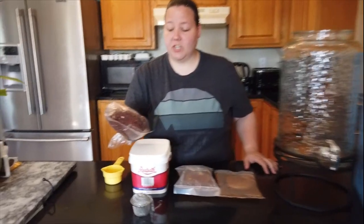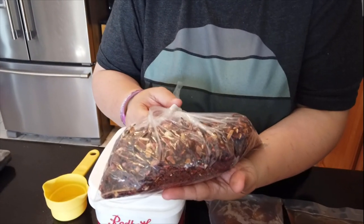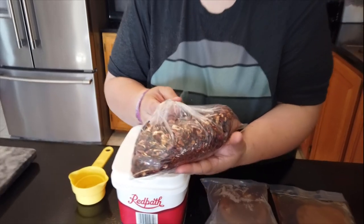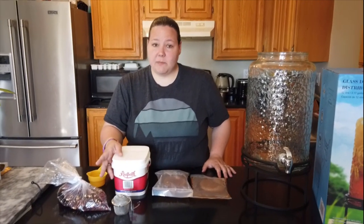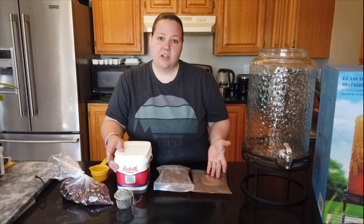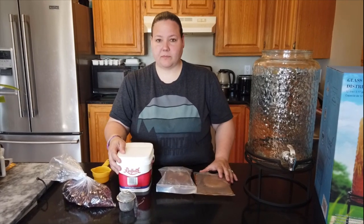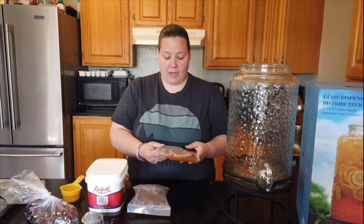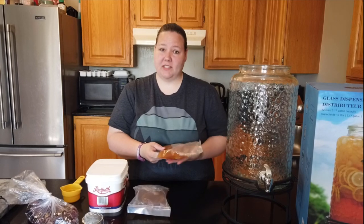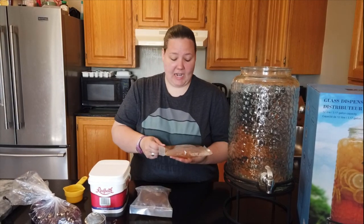Kombucha is really easy to make — basically all you need is two ingredients. You need your tea; we're going to use a strawberry black tea this time, but in the future we're going to grow our own tea leaves to be a little more self-sustainable. You also need sugar to feed the yeast and the bacteria, and of course your SCOBY. Now with the SCOBYs, you don't actually have to buy them — you can grow your own.